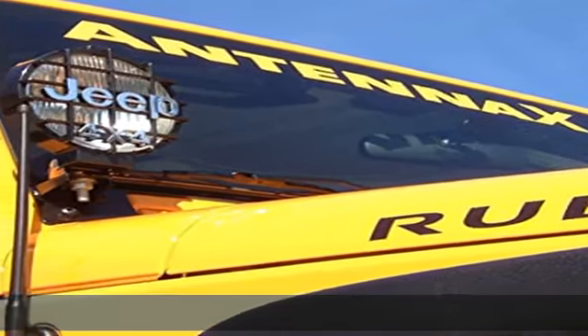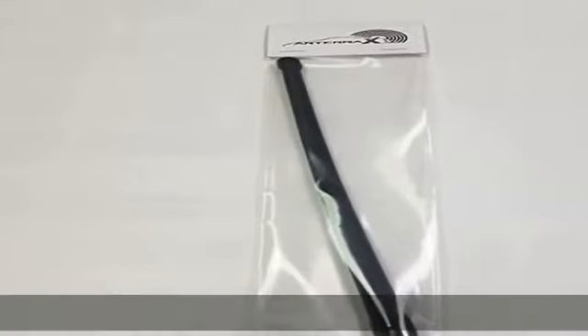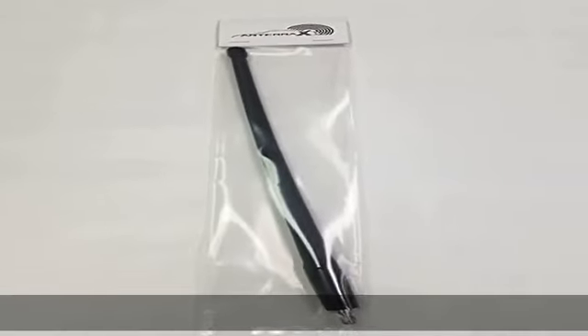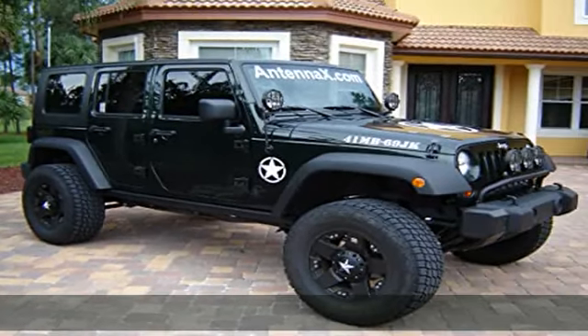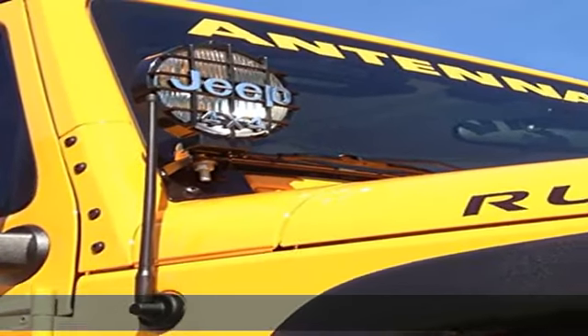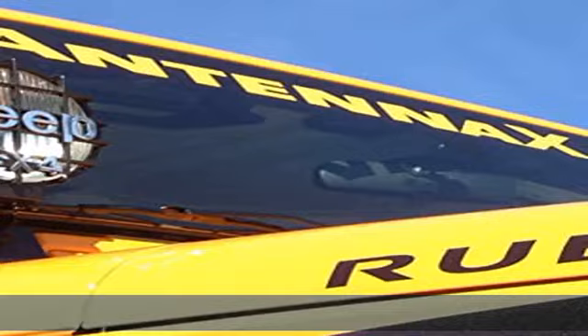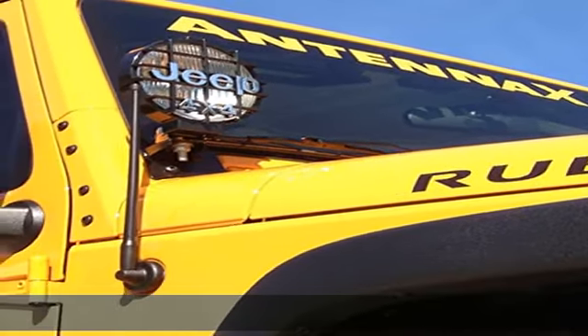About this item: fits 2007 through 2021 Jeep Wrangler JK, JL and Gladiator JT. Replace your ugly factory 31-inch metal shaft antenna with this stylish yet functional low-profile 13-inch flexible rubber antenna. Plug and play installation, which means it screws onto your existing antenna mount — a direct bolt-on part, no wiring involved.